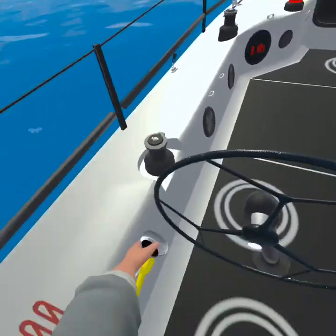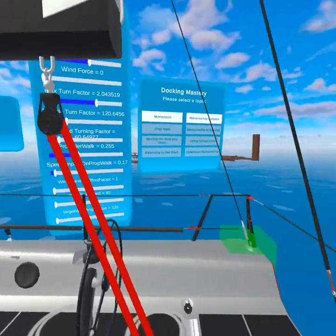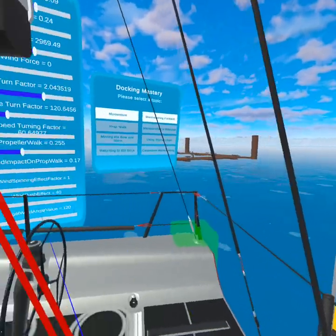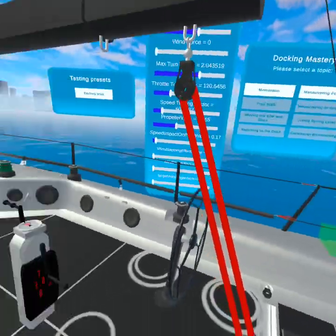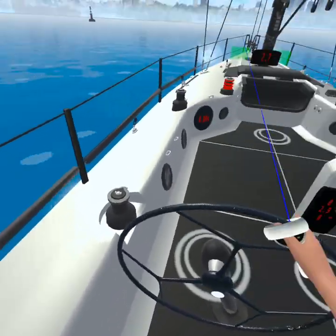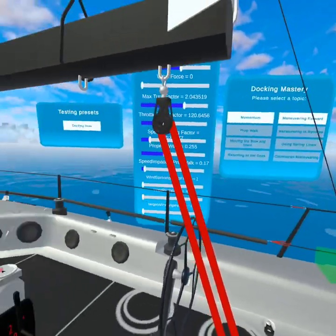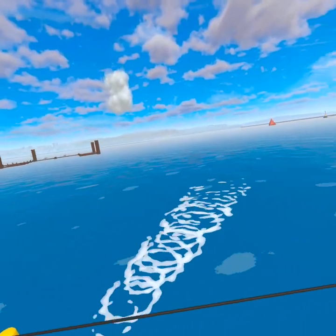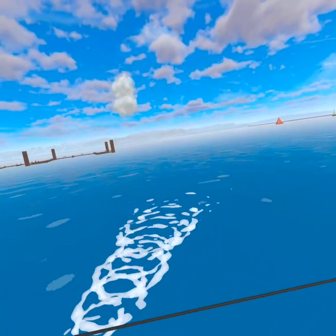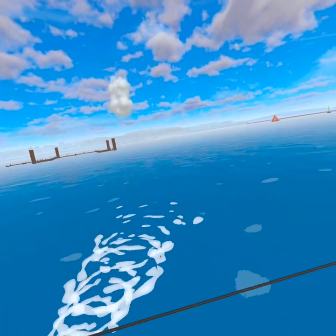Let's get back in position. I'm going to go back over to where we actually want to be — the marina is right there — and we'll line up from about here. We'll just wait for the boat to stop.